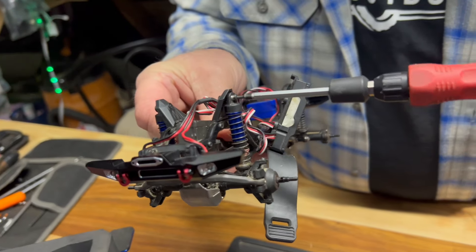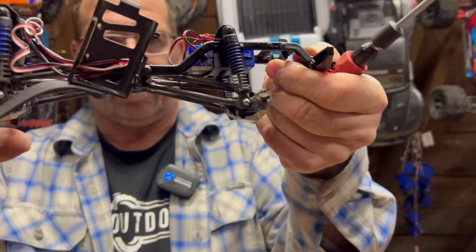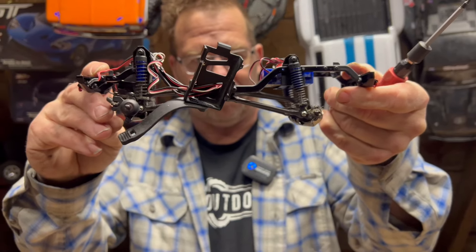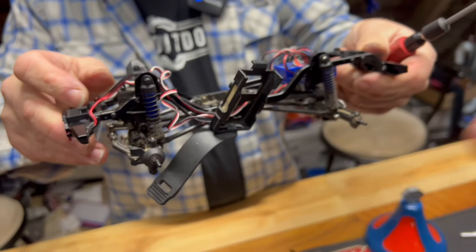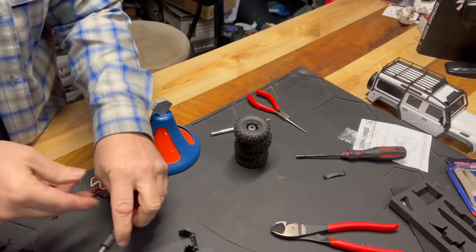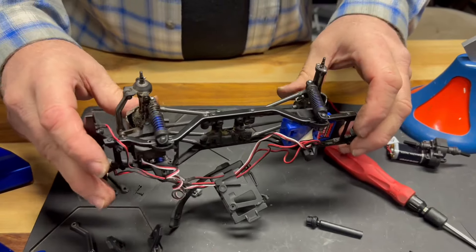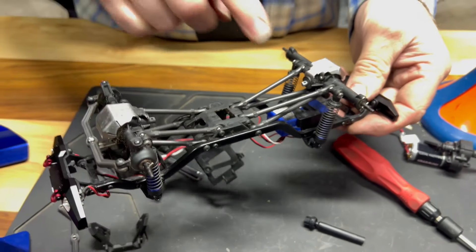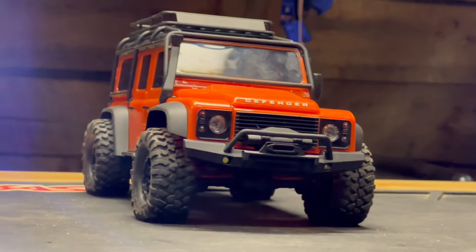We're just getting to the front shock mounts now. The rear is completely finished — obviously it needs wheels but it's done. You can see it's definitely taller compared to before. Then we're going to put the motor in, put the new drive shaft in, and she's ready. All the shocks are in, the shock towers are in, long arms done — perfect. We just need to get the drive shafts on and the motor and we should be ready.